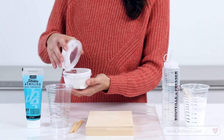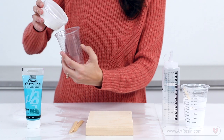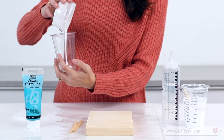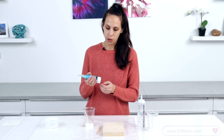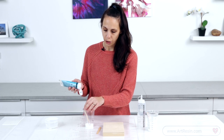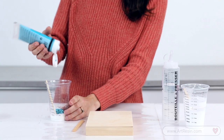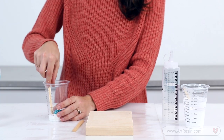I actually use an Elmer's school glue. It acts as a really great binder to keep the paint and the pigment together. So I'll just add my glue first. The great thing about the glue as well is you don't have to use as much paint when you're using a thicker medium — it will really take on the colour. I used about an ounce of glue and even half of an ounce of the paint.